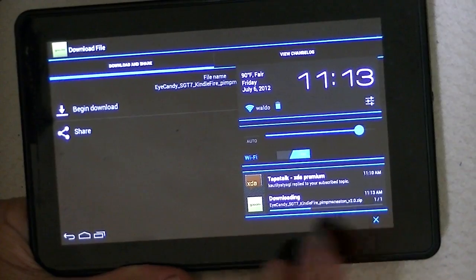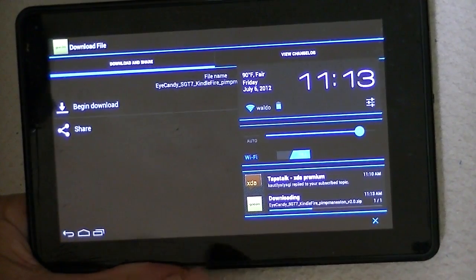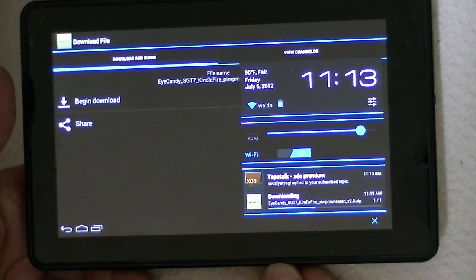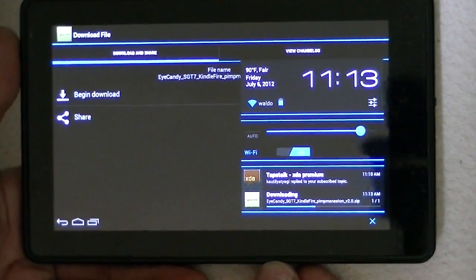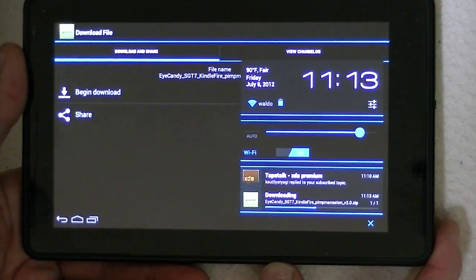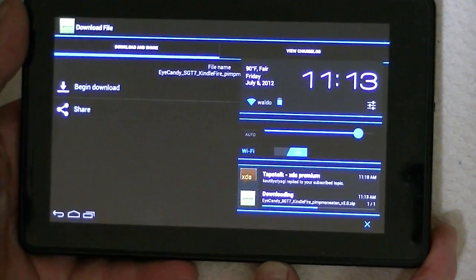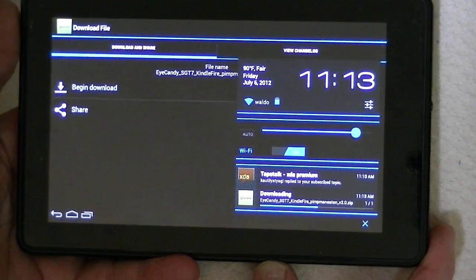It says it's downloading. This is an ICS ROM that I have on right now, but like I say, I'm having a little bit of problems with it, and that team has decided not to support the Kindle Fire anymore. So for those reasons, I decided not to stay with it.